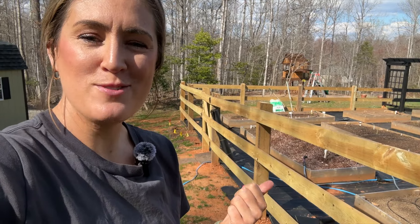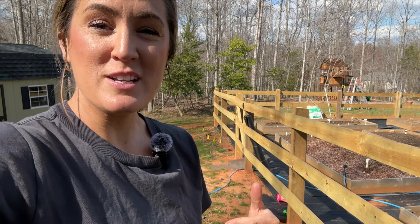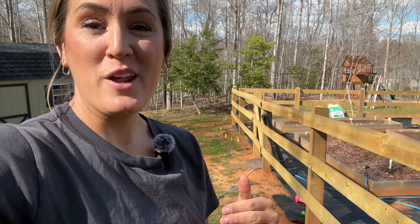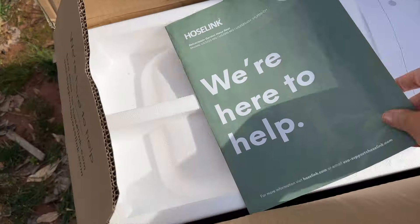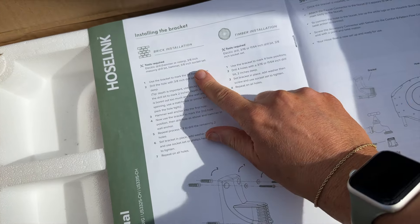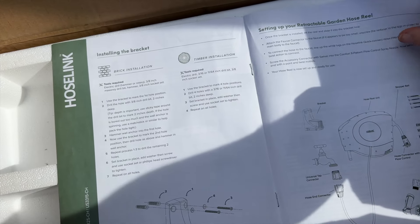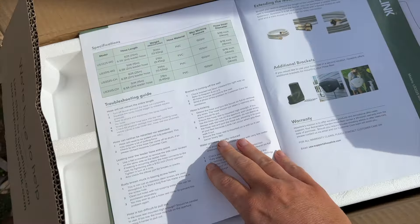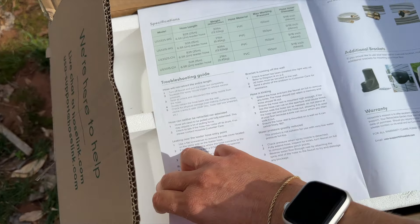I wanted to show you the Hose Link Retractable Reel Hose. If you haven't seen it before, it's awesome. This will be my first experience with one, but from what I've heard and seen, they're phenomenal and just game changers in the garden. So I've just opened it up, and it walks you through whether you're installing it on brick or on wood, and goes through the whole setup process. I just grabbed all my tools and I'm going to go ahead and unbox everything and get started.